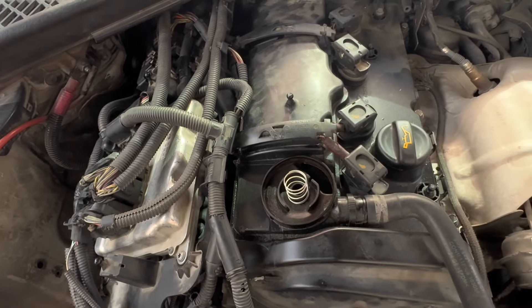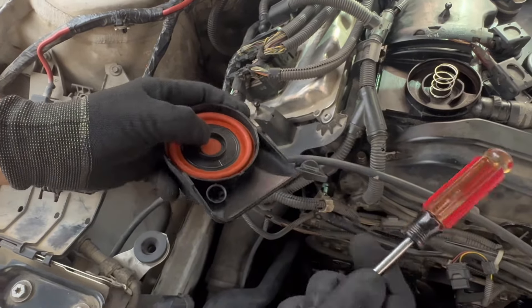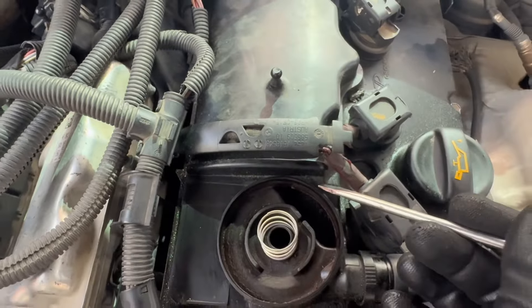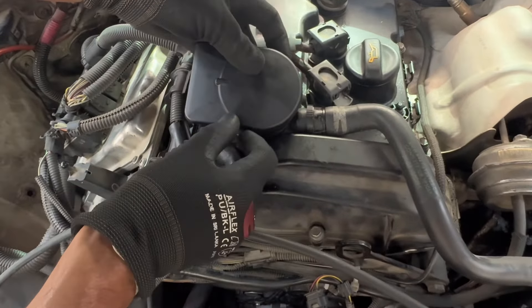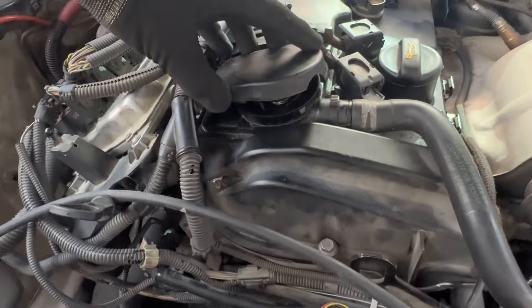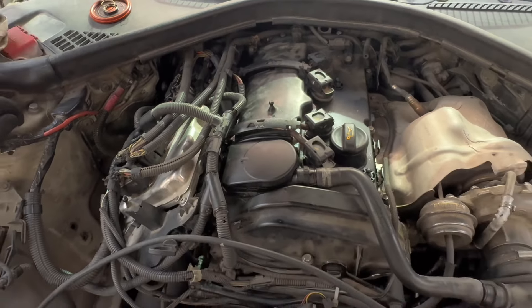I'm going to install the spring and then press it down. Before pressing down, let me show you the clips — there are four clips in total: one, two, three, four. These are the places where you want to push the plastic cover out to seat this thing in. I'll put it in the same way, press it down — it's just that simple. I have installed the new PCV valve.